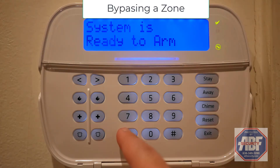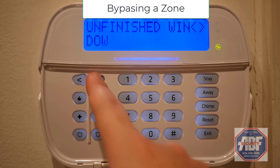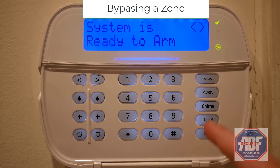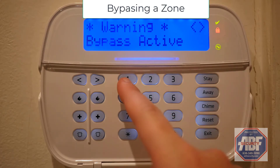To bypass a zone, you'll start by pressing the star key twice. Then use the arrows in the top left to select the zone you'd like to bypass. Press star again to bypass that zone, then the pound key to exit that menu. Now when you arm your system, that zone will be bypassed.